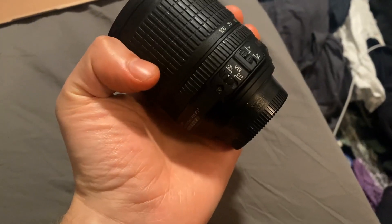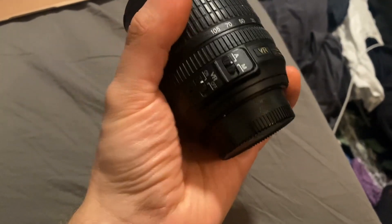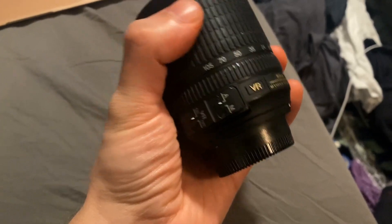It has vibration reduction, which is huge, especially when you're zoomed in. And you can toggle between automatic and manual focus.